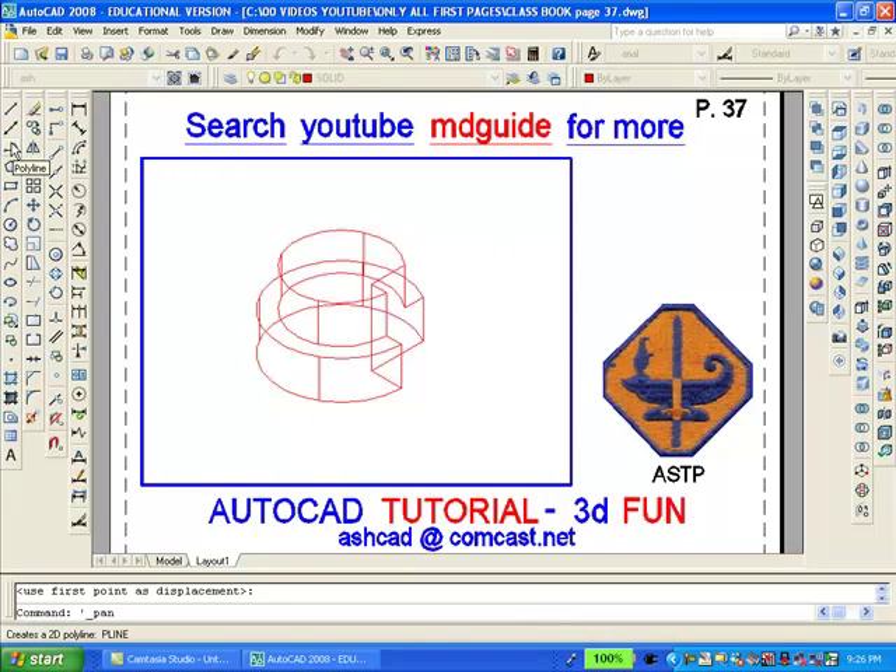The next thing we will do is add the two solids together using AutoCAD's union command, and the result is a wireframe model of the object. This is a good time to add some shading to the object using AutoCAD's visual style toolbar and pressing the conceptual button.